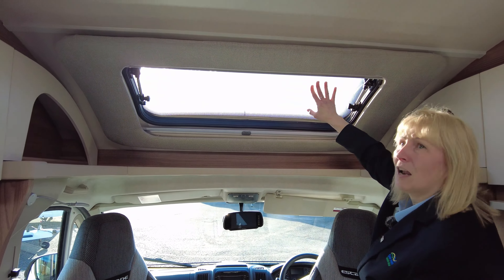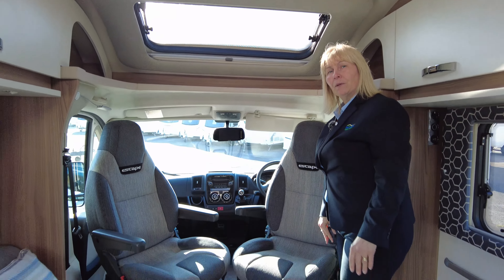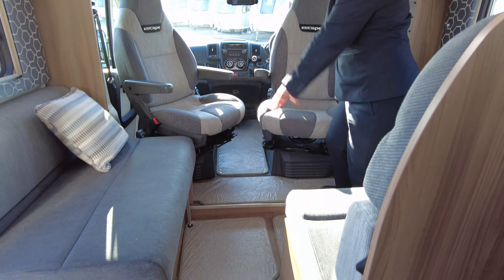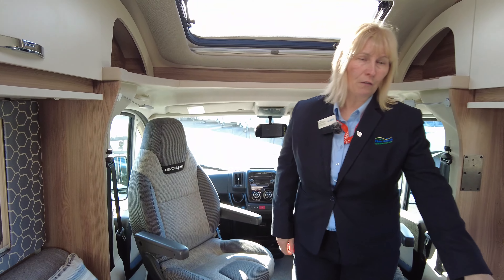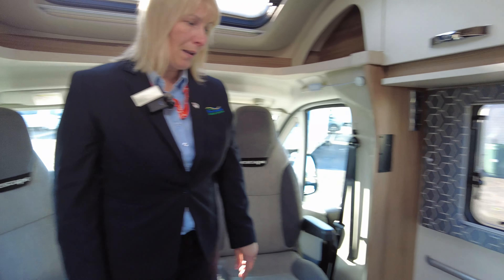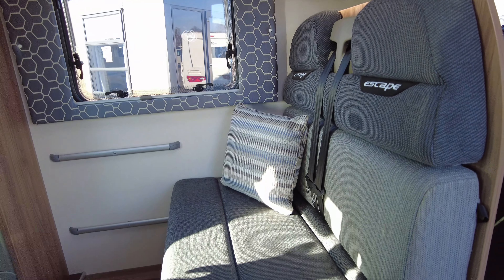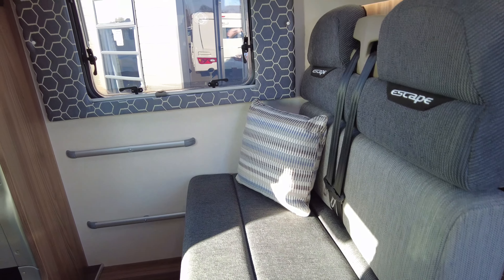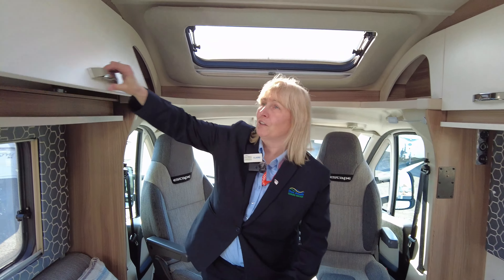Here we have a skylight that opens, with a blind and a fly screen. This motorhome can sleep four people and travel four people. You can see the seats are in the captain's positions, and we've got two extra belted seats as well. A table connects here so you can all sit together and have a glass of wine and some nibbles.